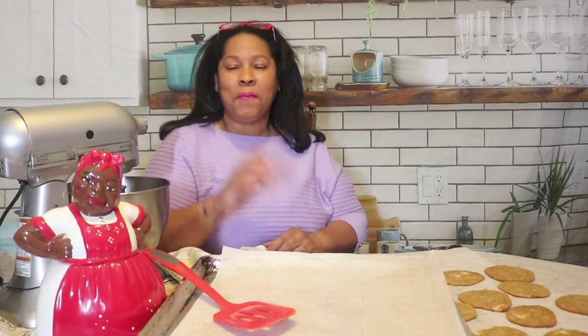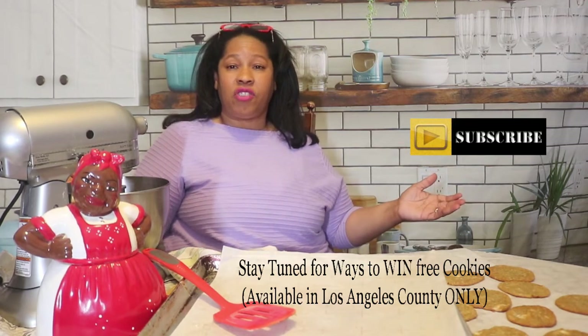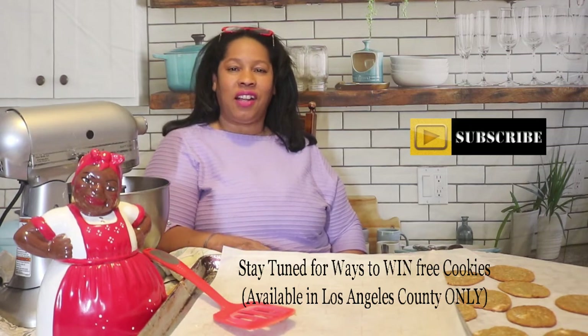If you like this video, give me a thumbs up. Remember to hit that notification bell so that you can be notified every time I upload a new video. And please, if you like the videos and want me to continue producing them, subscribe and share with your friends. Stay tuned — coming up this week is going to be my first contest for this holiday season, so that those of you in the greater Los Angeles area can win a dozen cookies fresh baked from my home to yours. Thank you for watching. Have a blessed rest of your day. Bye for now.